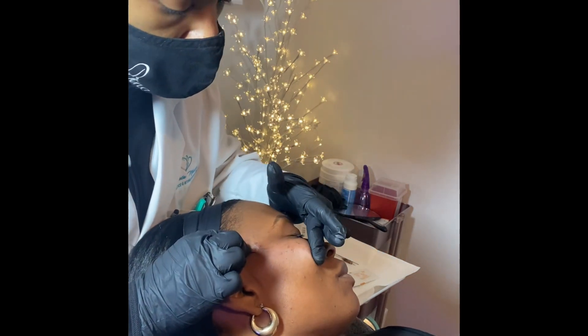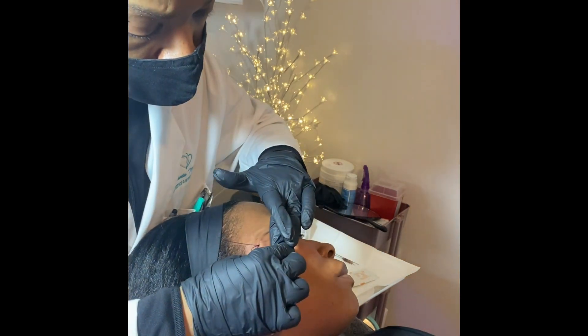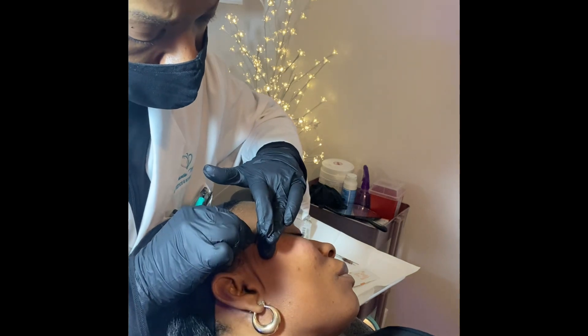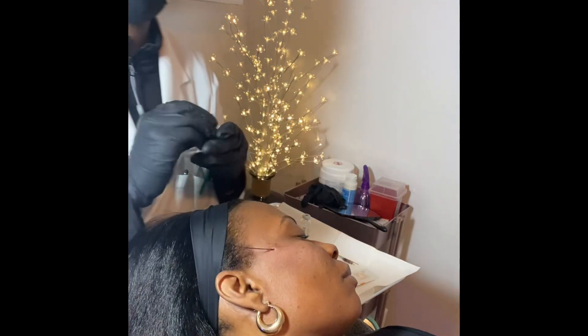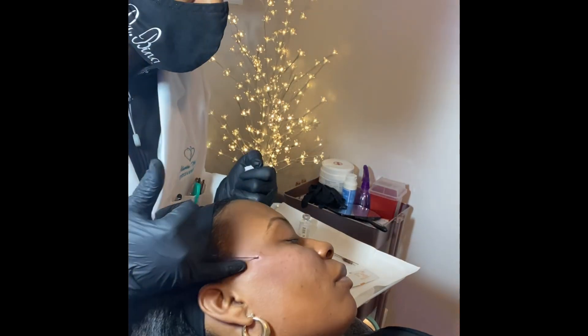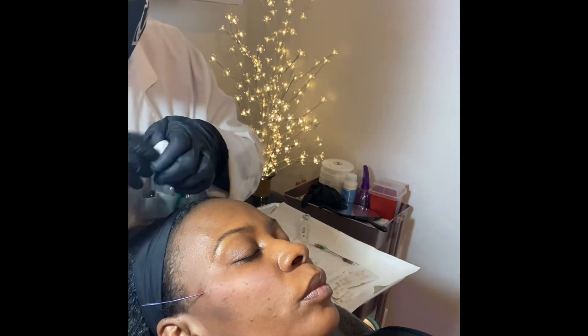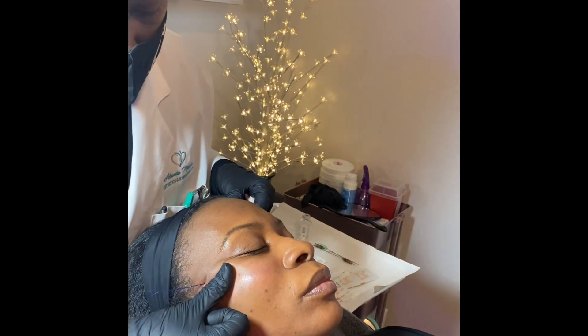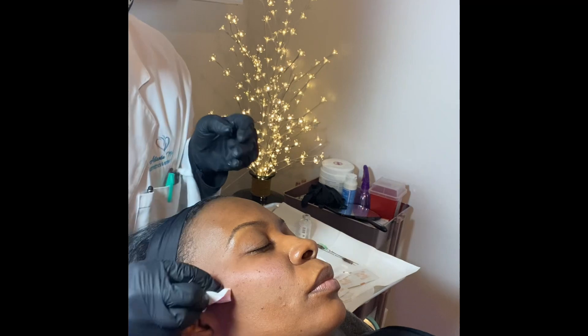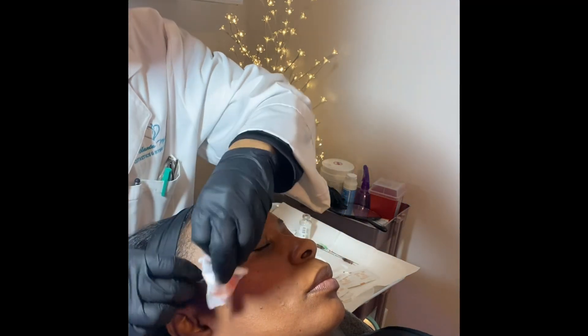The key is to create the desired lift through molding and proper placement of the threads so that as they break down and dissolve, you maintain the look that you are ultimately wanting. Carefully engaging the barbs underneath the skin helps to ensure this.